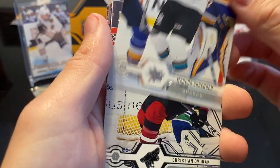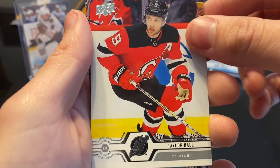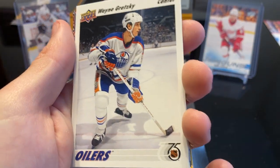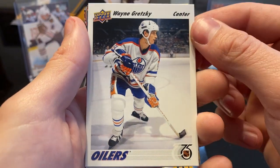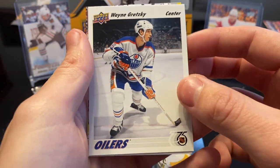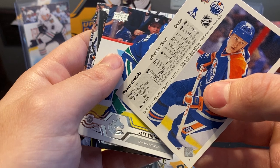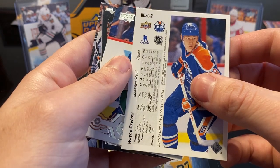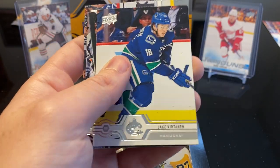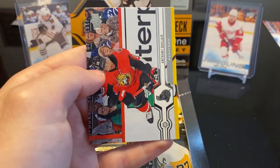Next we have Marcus Sorensen, Christian Dvorak, Taylor Hall with the Devils, Jonathan Toews. Oh look at that — that's one of Leanne's favorite players. It's a Wayne Gretzky retro thrown in the base, 75-year NHL. This is just an older one that they still had and threw in, but that's a good player — that's definitely staying with us since Leanne likes Wayne Gretzky. Next we got Jake Berdanen, Adam Lowry, and Anthony Duclair.